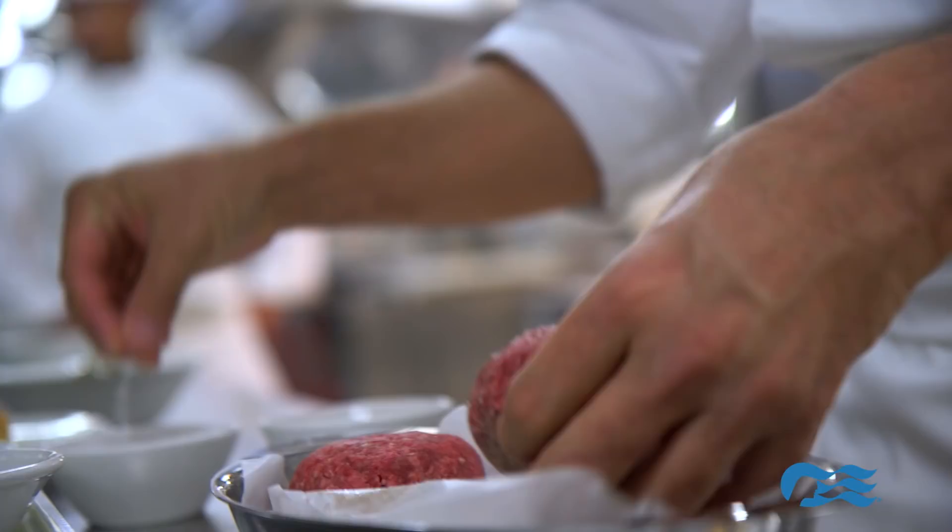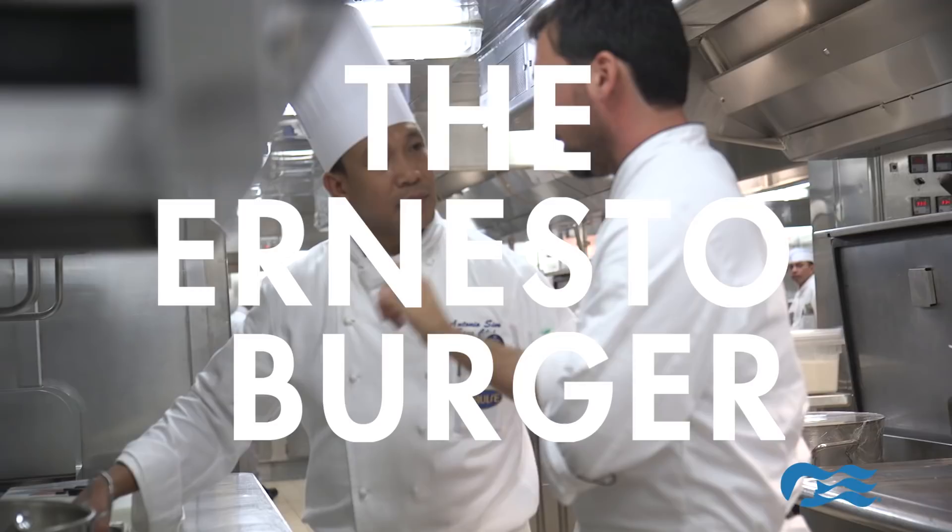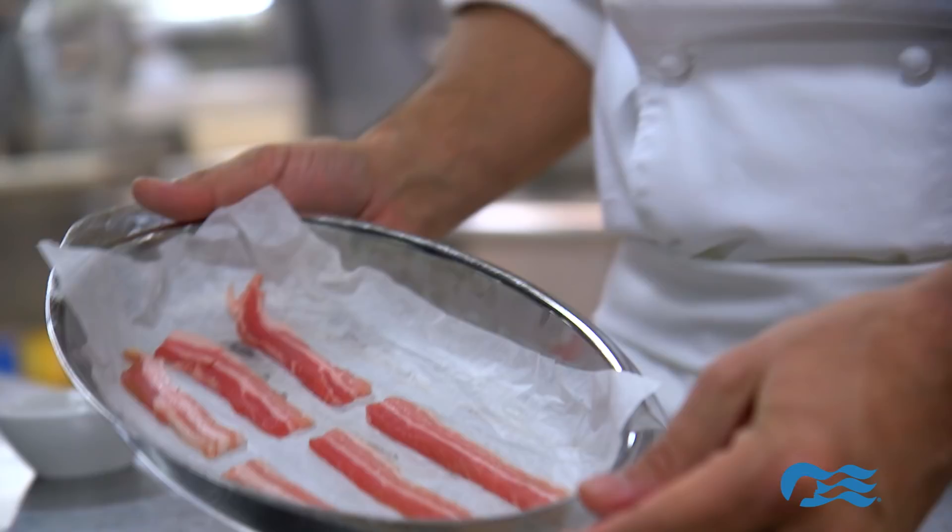We start off with a patty of short rib and ribeye and it's ground on site every single day so it's ultra fresh. We then top it with pork belly, cooked just like we would cook bacon.